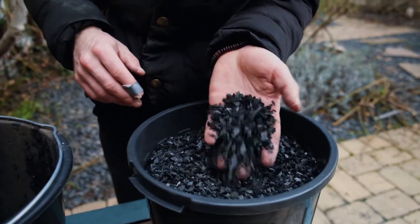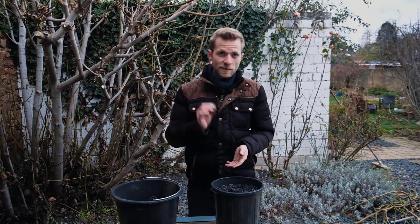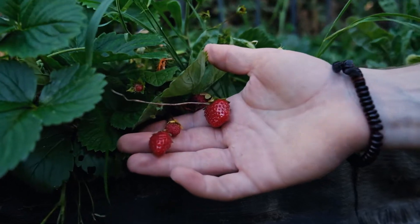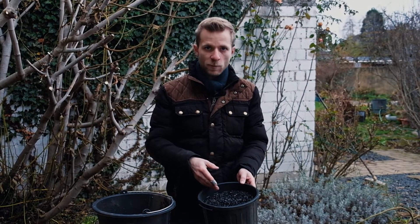The biochar should be the size of a grain of rice — anything smaller is too small. It is very important that, in comparison to the biochar you add to your garden, this one should not be saturated with nutrients. It should come directly from the char. If you are unsure about it, you can also use activated carbon instead.